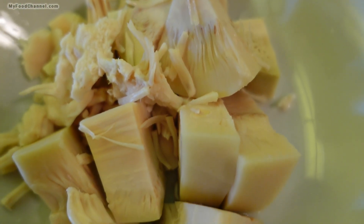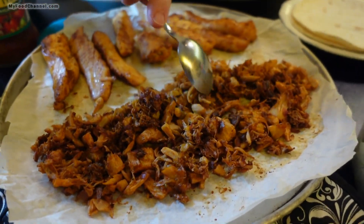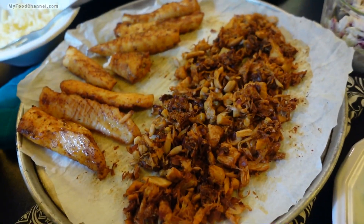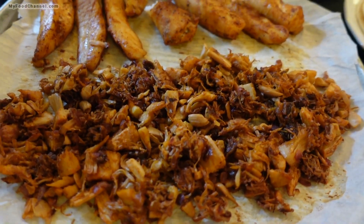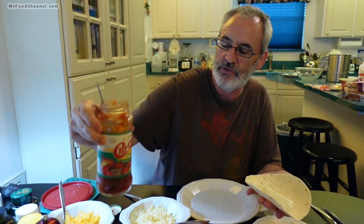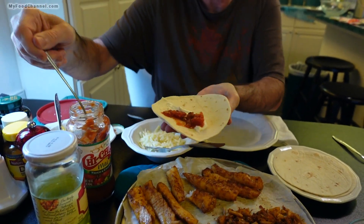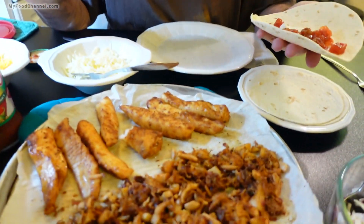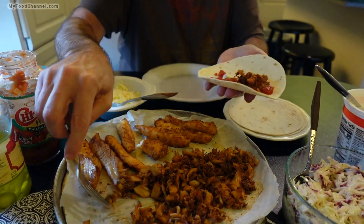So that's what ripe jackfruit out of the can looks like versus unripe jackfruit — quite a big difference. Now I'm going to make tacos today with the green jackfruit. Here is the jackfruit that I've cooked with a little bit of taco seasoning — as you can see it looks a lot like chicken. I've also got some fish here. This is some salsa out of my mother-in-law's fridge, and I'm going to take a chance on it.